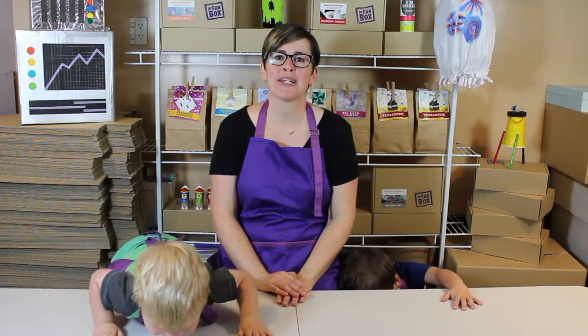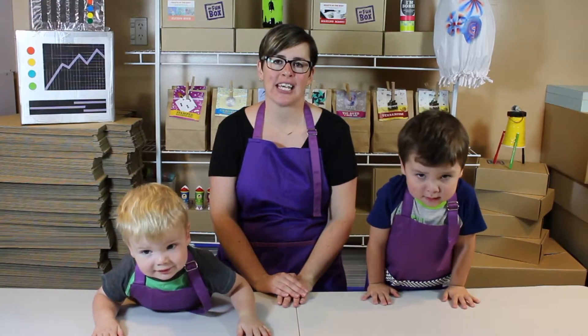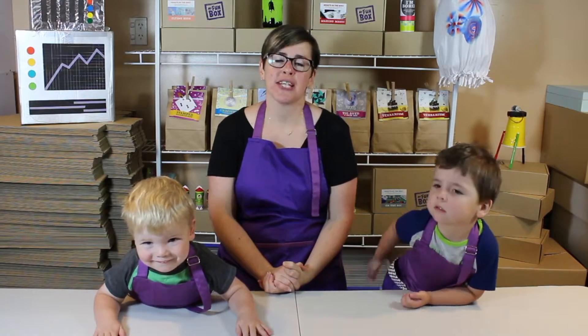At MyFunBox we're all about getting back to basics, having hands-on fun with our activity boxes that get delivered to your door. But in these videos we want to show you how you can create our projects at home, whether it's by yourself or with mum or dad. So let's get into it.